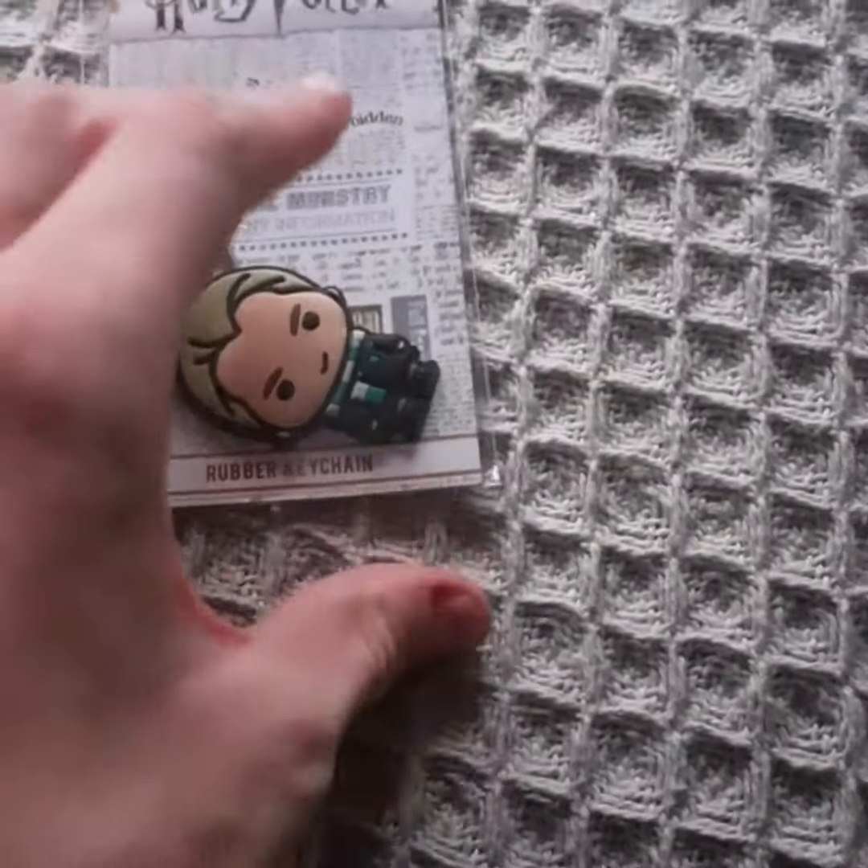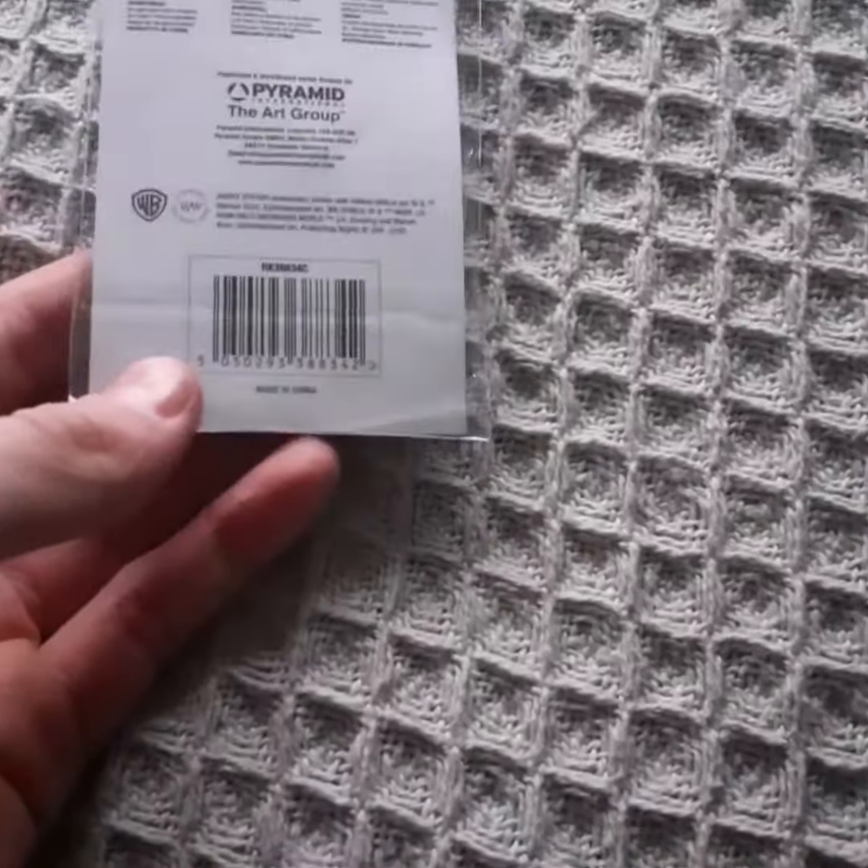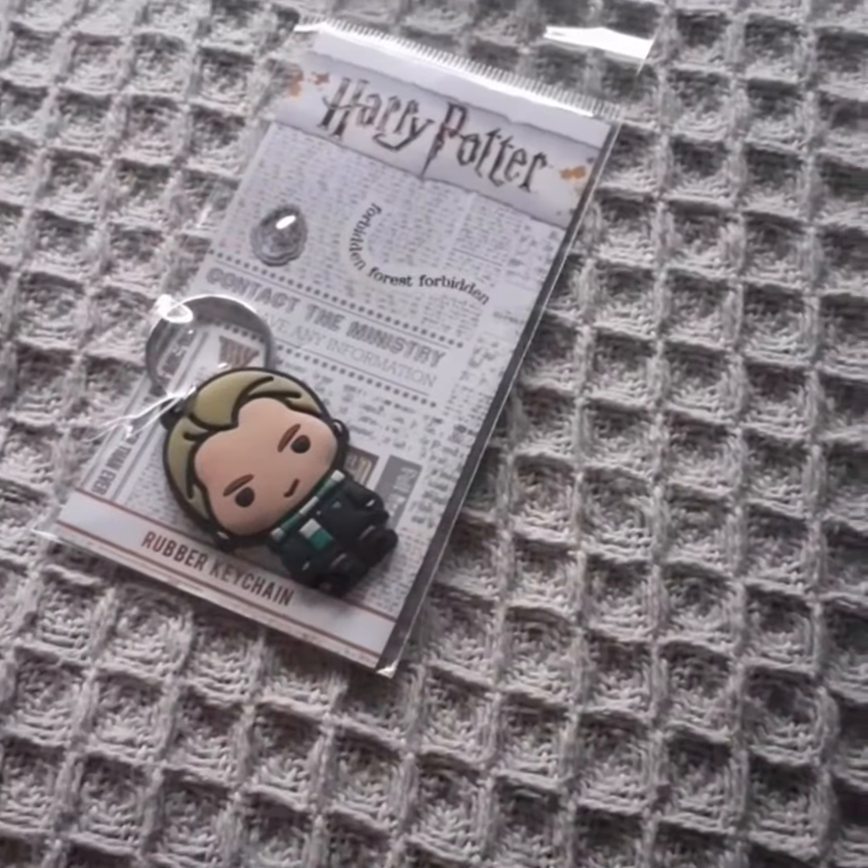Here's the front of your package and here's the back. I'm going to go ahead and take him out and be right back with you.